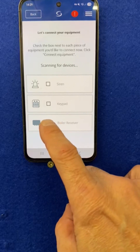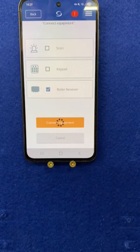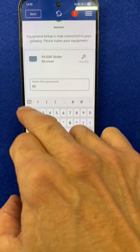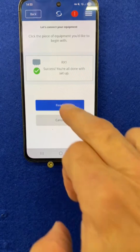Once the boiler receiver has populated on screen, select it and click Connect. You can now name your boiler receiver. I'm going to call this one simply RX1 and I'm going to click Next and Finish.